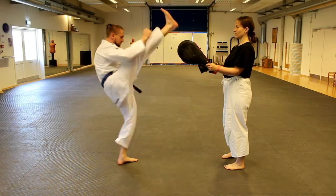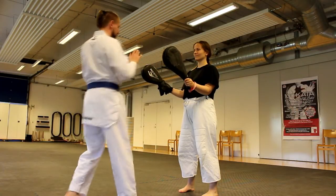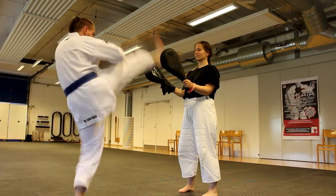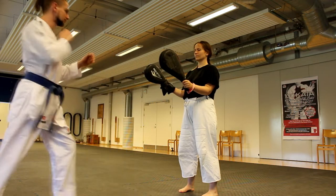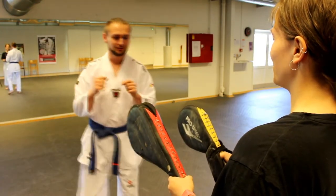In the first exercise we're doing Anichagi, and your mission is to swing down your legs between two pads. During this exercise your partner is going to make the space between targets smaller and smaller. This exercise trains your control.